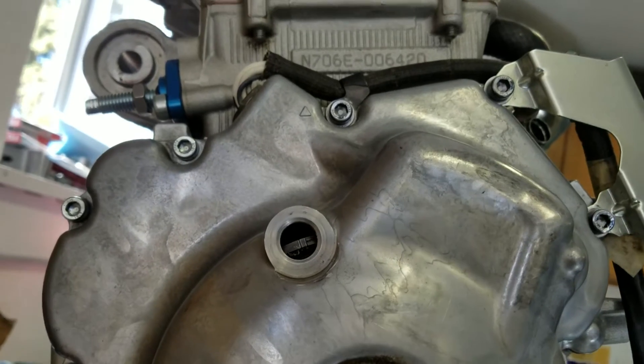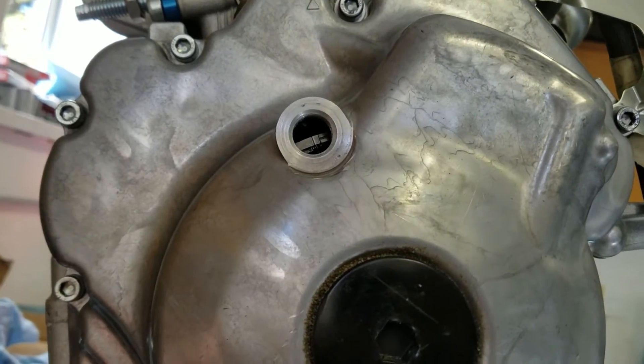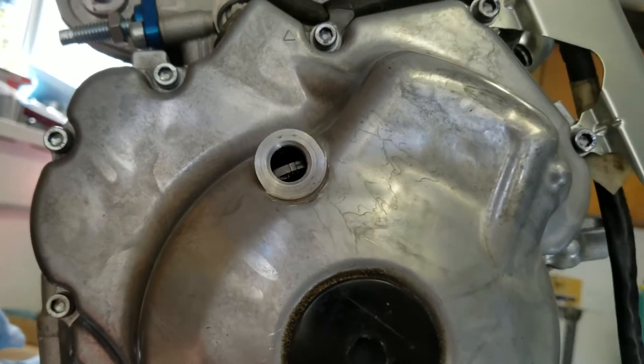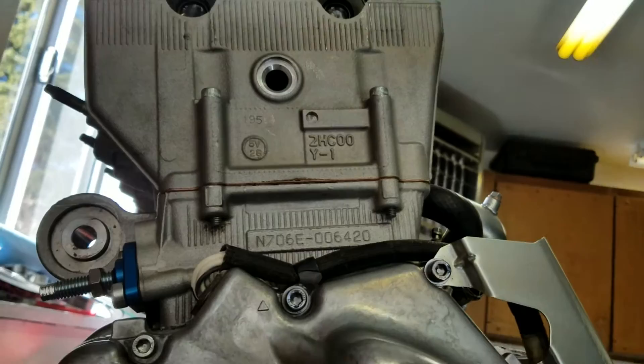If you go to the other mark on the magneto for cylinder one, then cylinder three is at bottom dead center, not top dead center, and cylinder one is up. So let's get this torqued down and buttoned up.